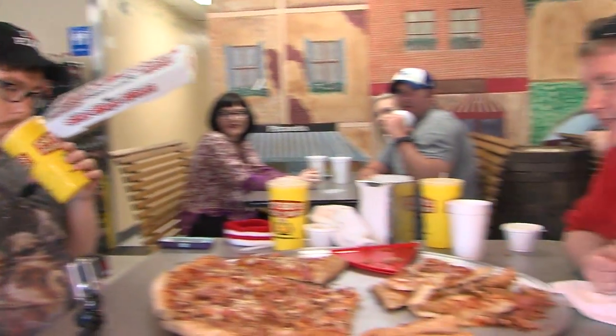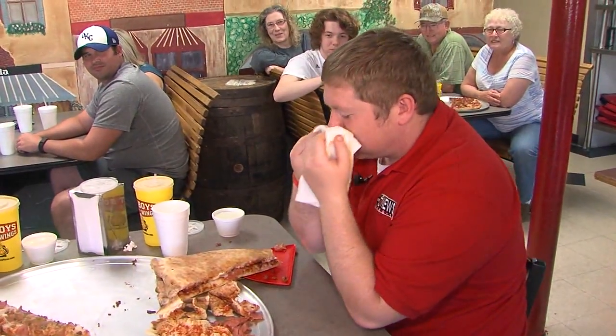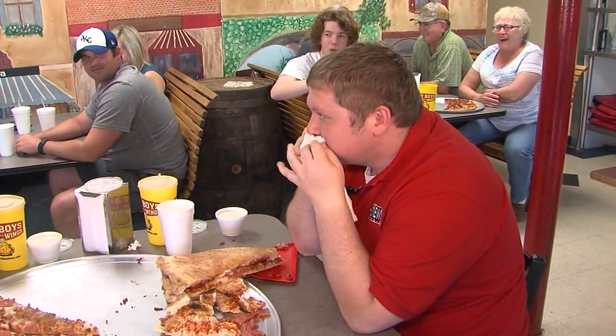The Gut Buster Challenge comes with a $300 reward for all those who finish it. The plan was for us to donate the winnings to the Lawton Food Bank. But thanks to Fat Boy's Pizza, this wasn't the end. 'You guys tried so hard, Fat Boy's Pizza will still donate the $300 to the Lawton Food Bank.'